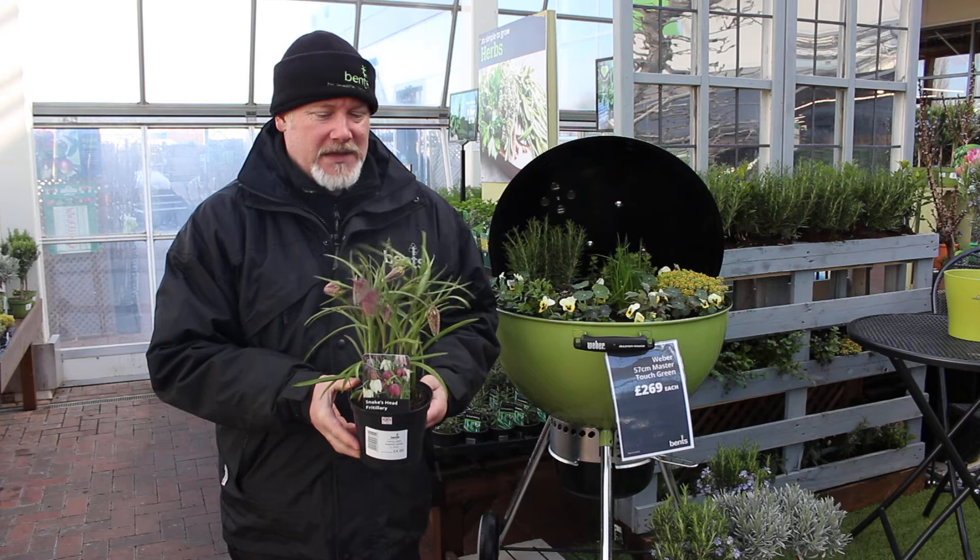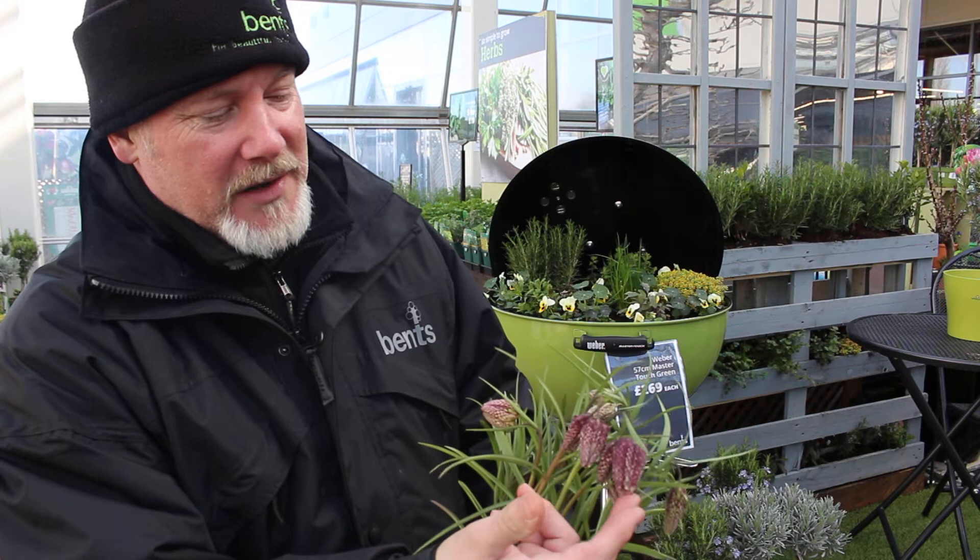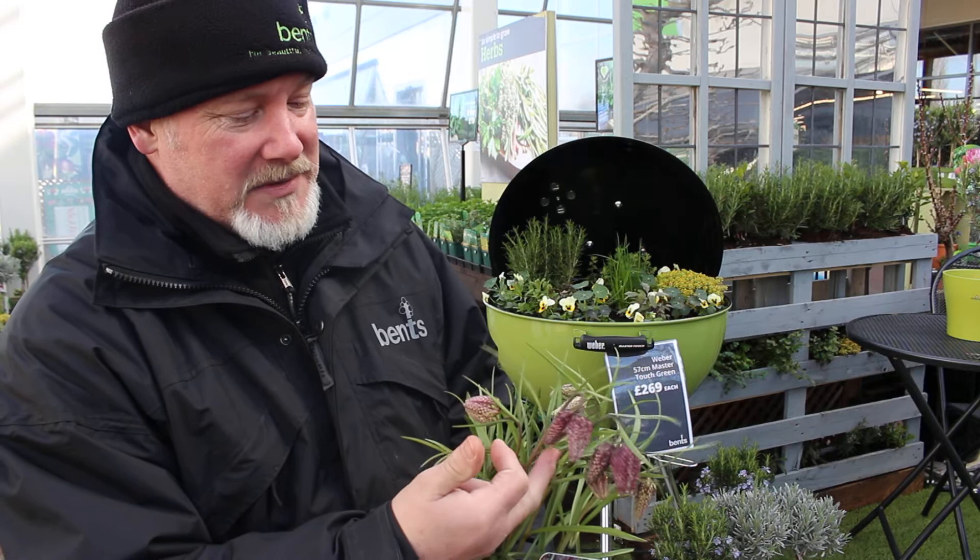Hello there, I've got in my hand a very rare British native, it's known as the snake's head fritillary, fritillaria meliagris, and if you look at it you can see why it's called that. They used to think that the buds in particular look like little nodding snake's heads, and even the markings are a little bit like scales.